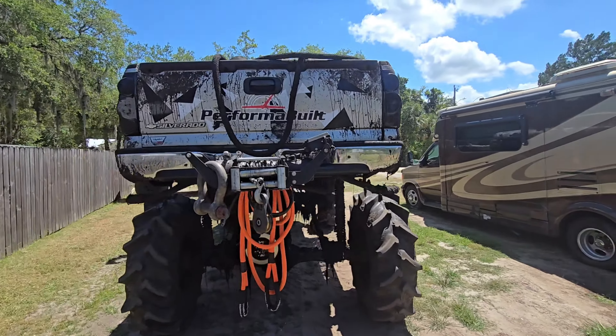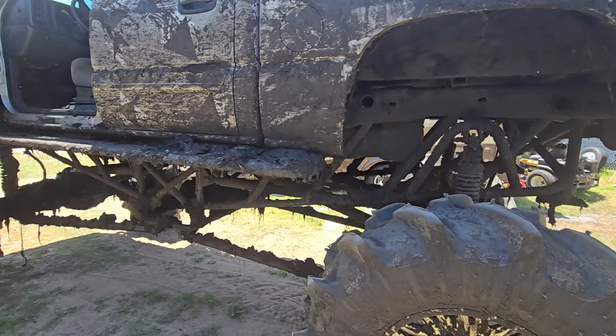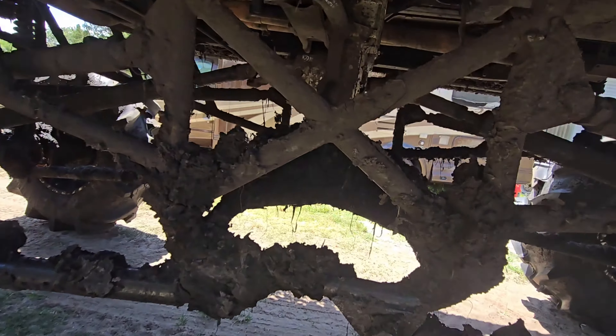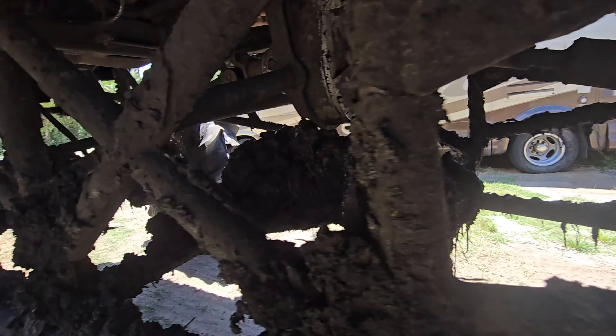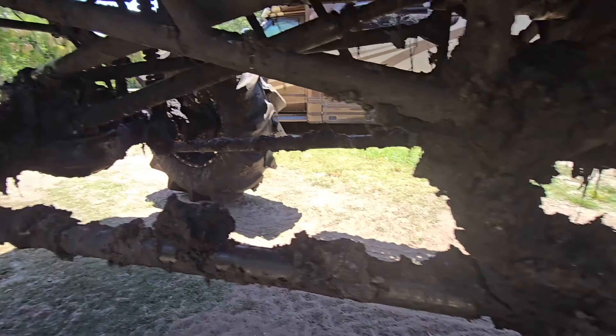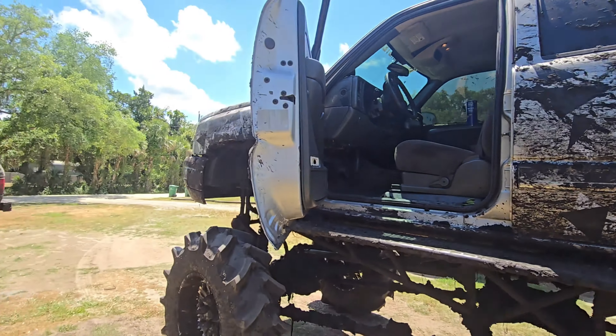We're all loaded up, got the winch on there. This thing's still filthy — look at this big mud clump. That whole front axle is full of mud. So much mud. Let's go get this.